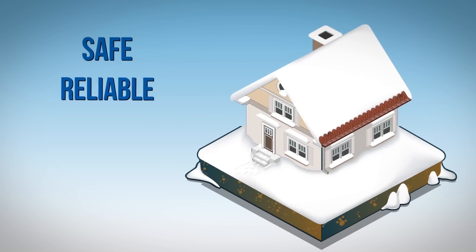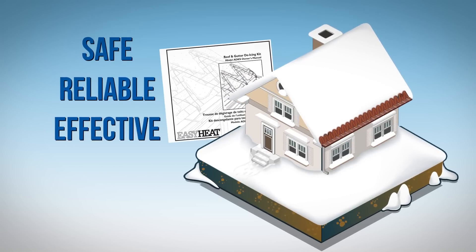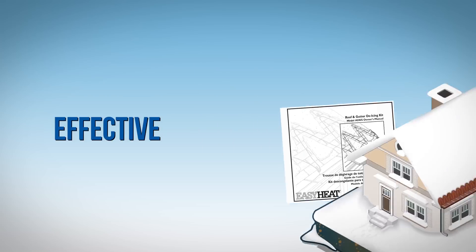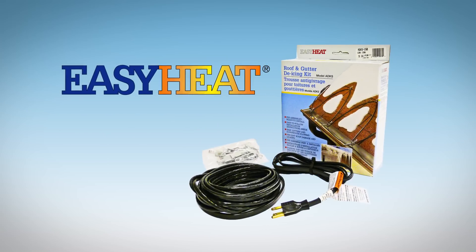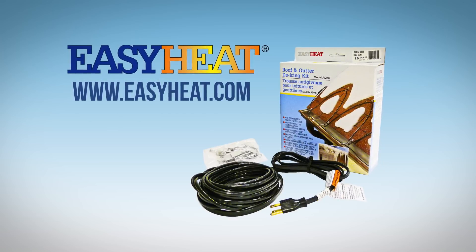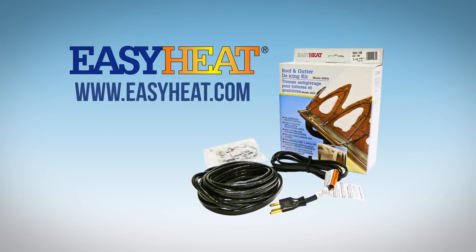To ensure a safe, reliable, and effective installation, follow all written instructions provided with the product. To find out more about EasyHeat's ADKS roof and gutter de-icing cable system, go to www.easyheat.com.